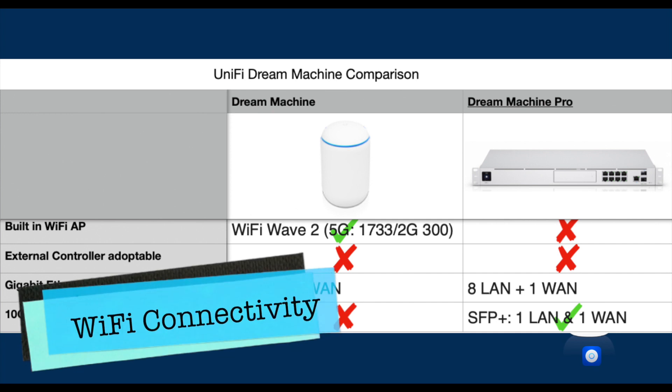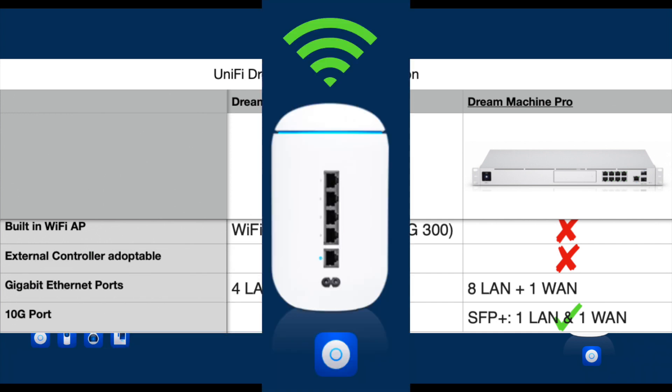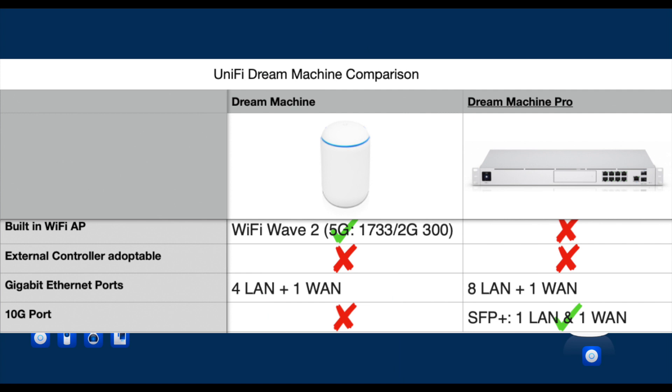As discussed, the UDM Base has a built-in access point — specifically, the current version has a Wi-Fi 5 Wave 2 access point. However, the UDM Pro lacks access point functionality. Since most of us need Wi-Fi, this means you will need to purchase an additional access point unit alongside the UDM Pro.